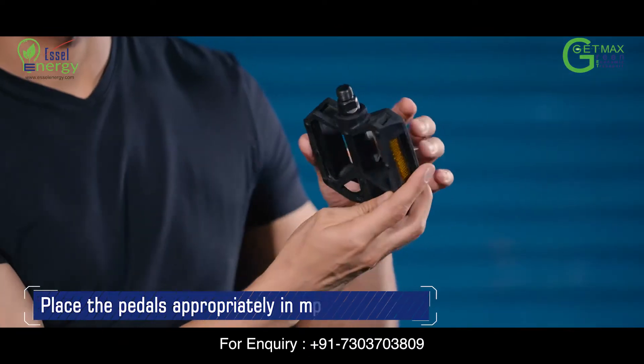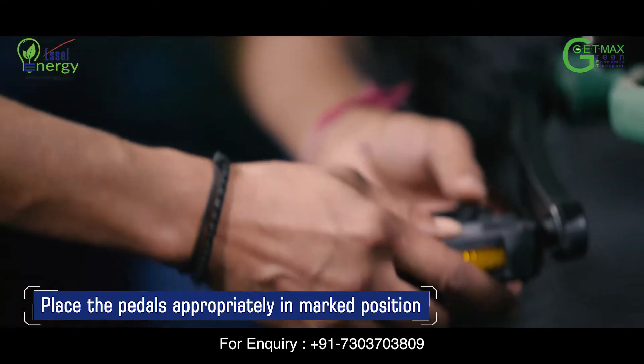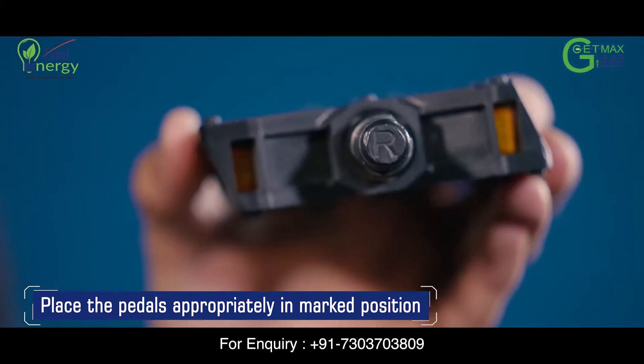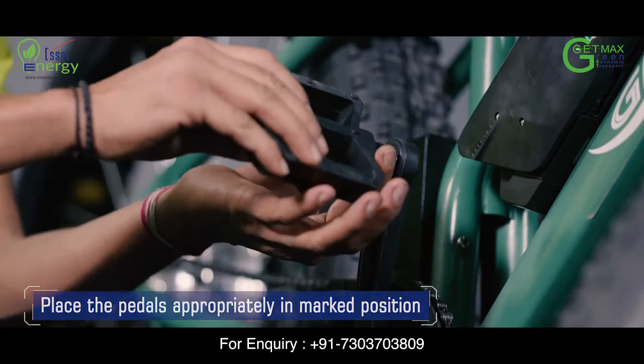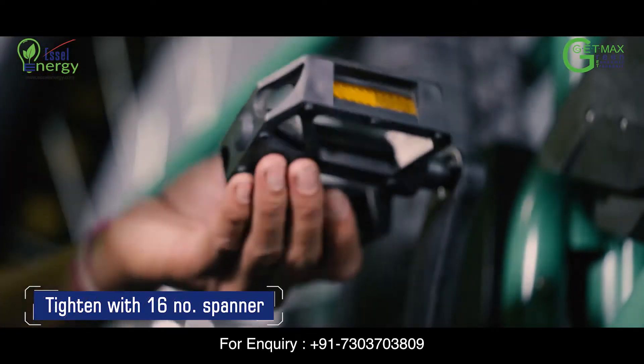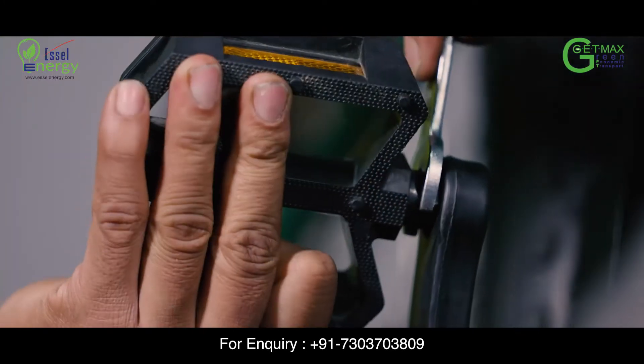Open the pedals carefully. Place the left pedal marked L in the left crank, and the right pedal marked R in the right crank, and tighten the screw using a 16 number spanner. Please carefully check the pedals after tightening the screws.